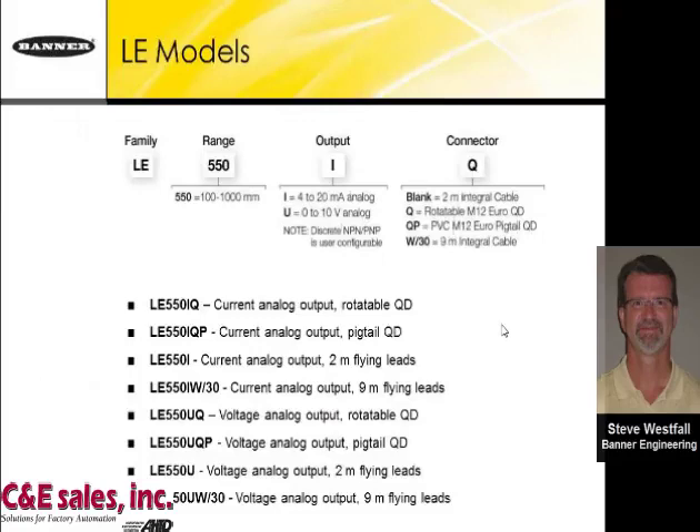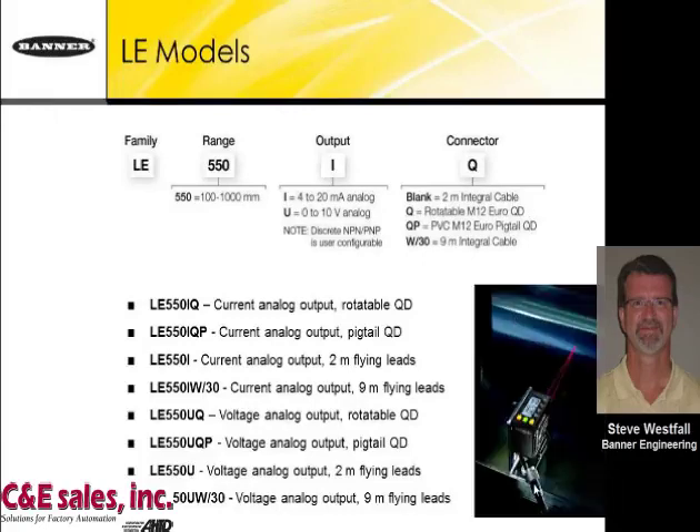Here is the model number ordering scheme for the LE550: you choose either a 4 to 20 milliamp analog or 0 to 10 volt model. For connectors, there is an integral two-meter cable, a rotatable M12 Euro connector for flexible angling, a Euro pigtail, or an integral cable extended to nine meters. These are the available model numbers.